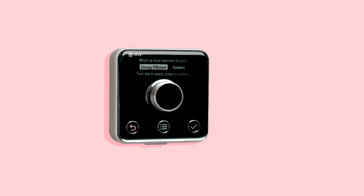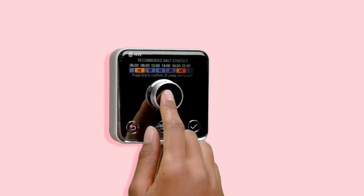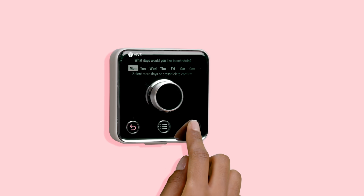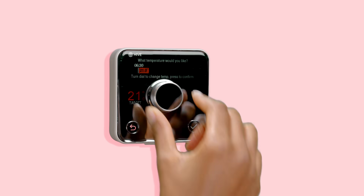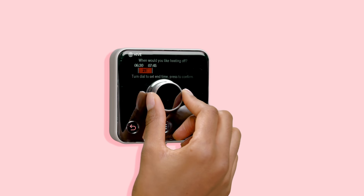Choose the energy efficient or comfort preset schedule and then tweak the settings depending on your routine. Select the day of the week, the first time slot and the temperature. Repeat to create up to six time slots if you need them.